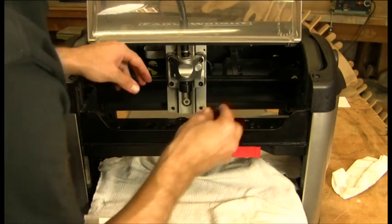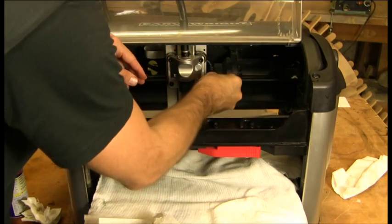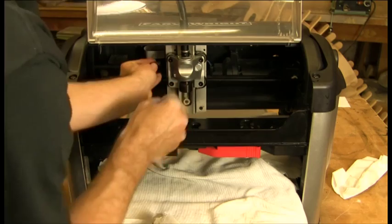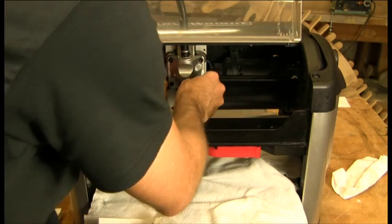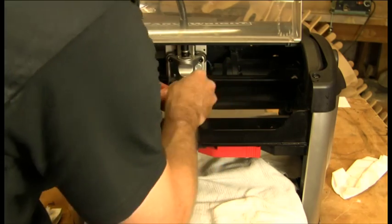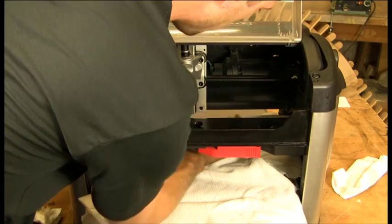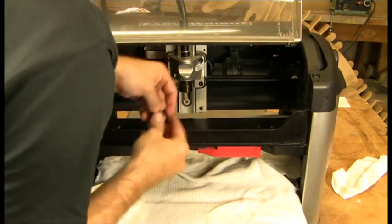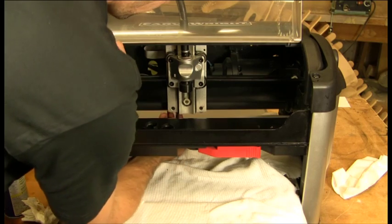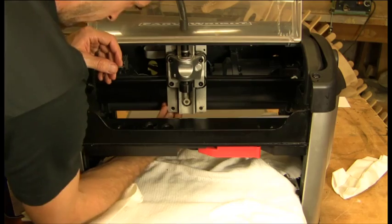Once each of these is clean, we're going to go ahead and snap them back on. These wipers are easy to snap on just from the side. The Y truck ones you can do from the bottom — sometimes it takes a little bit to get the feel for this.